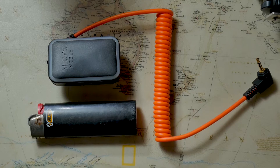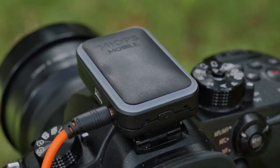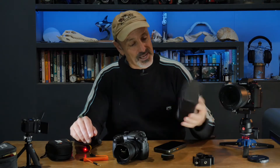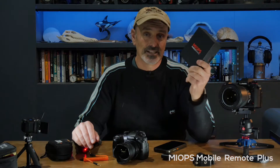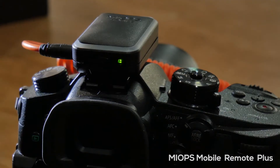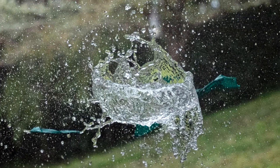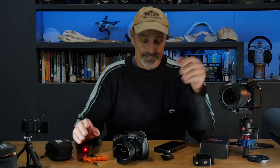This tiny little device is super cool and insanely powerful for its size. It's called the MIOPS Remote Plus, and it's actually a high-speed smart camera trigger that lets you do everything from shoot time lapses to capture high-speed images triggered by sound, lightning, movement, or vibration.